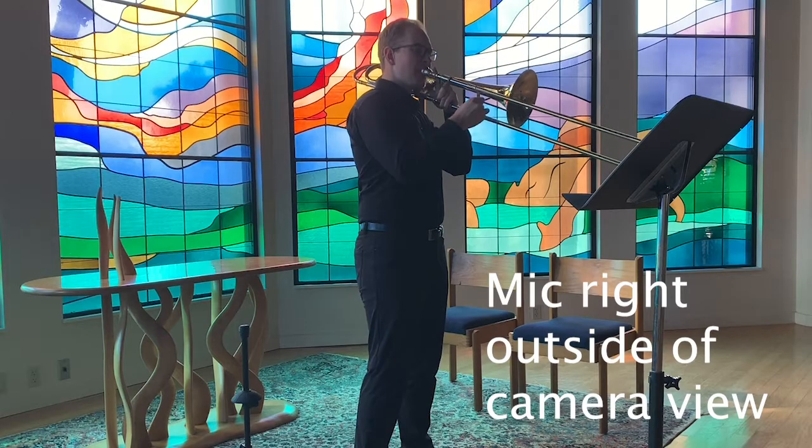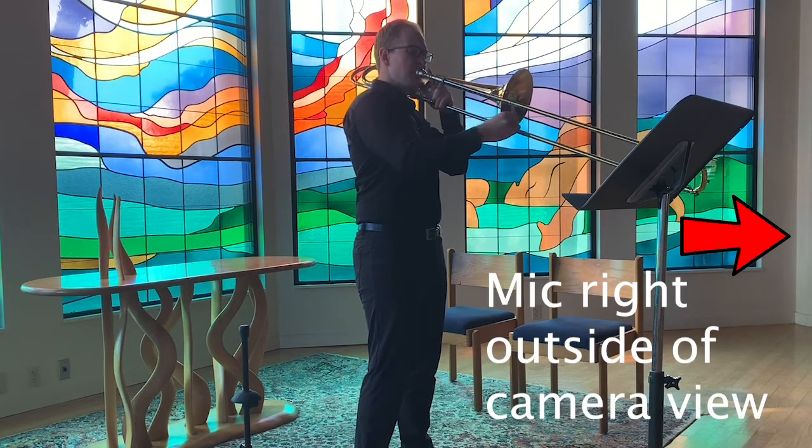Now we're going to talk about mic placement. If you're a wind or brass instrument player, you want your microphone 45 degrees left or right — whichever you feel is going to sound best for you — and approximately three to six feet away from you. If you have a condenser microphone, like a USB mic like the one I'm using right now, you need to set that up three to six feet away.